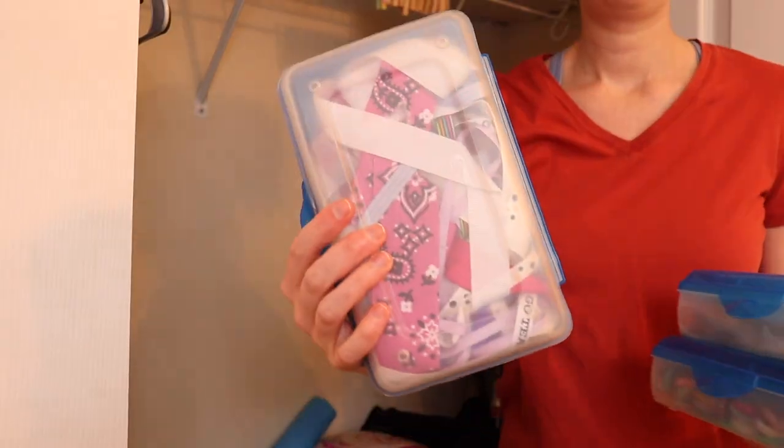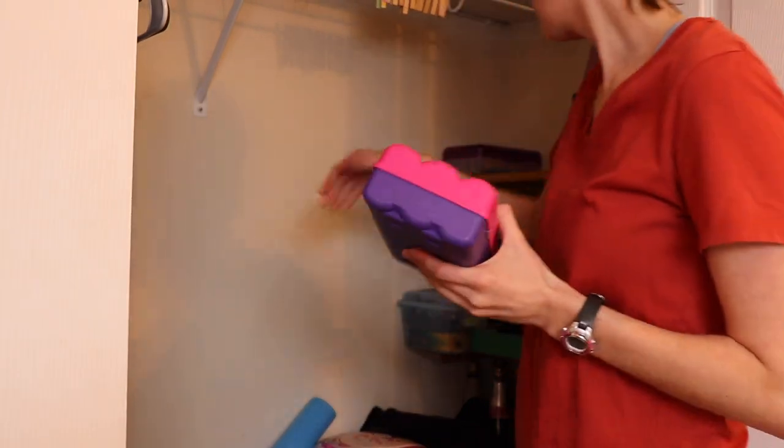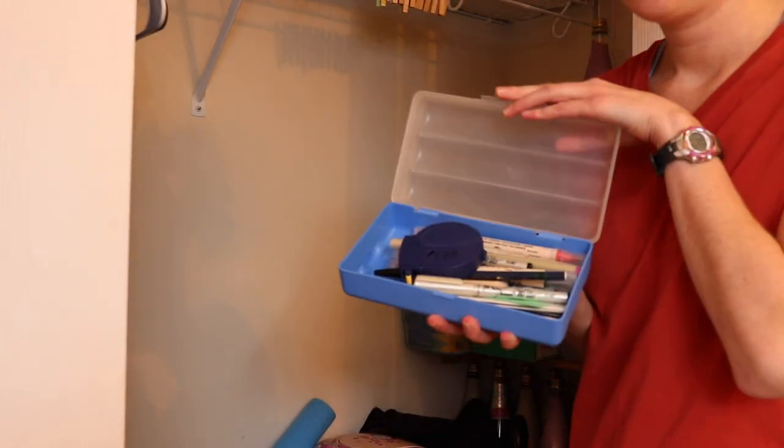I decided to start with what I thought would be the easiest area: the closet with the already somewhat contained craft supplies. I figured I could pull everything out, go through the individual boxes, and see what's in there. My hope was those things were mostly already organized.